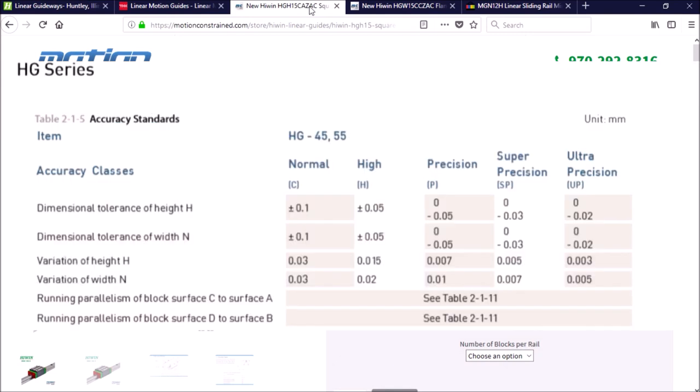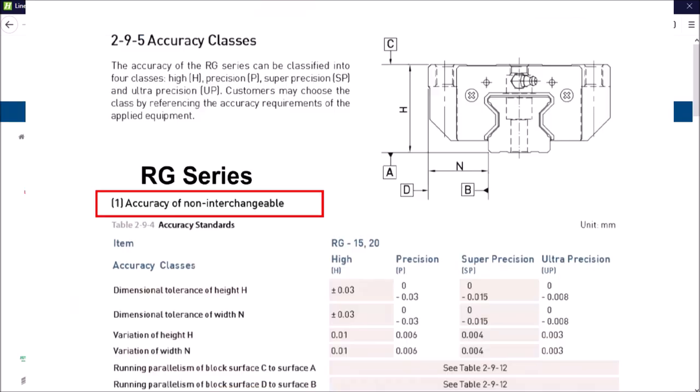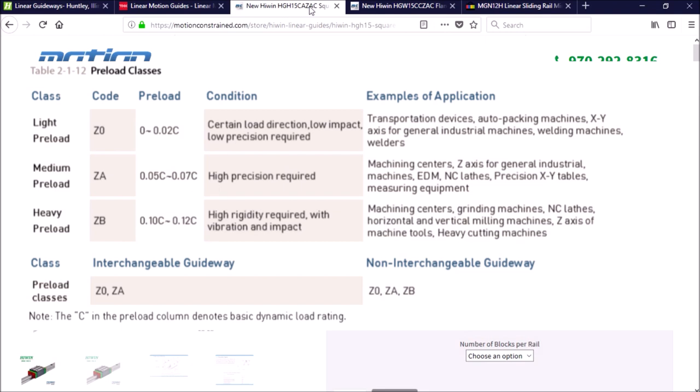Blocks are classified in five different accuracy classes, from normal to ultra precision, with each subsequent class offering higher accuracy up to eight tenths. Along with the accuracy classes, there is also an option for three different preloads. By adding more preload to the blocks you can improve accuracy and rigidity. A medium preload is used when high precision is required.